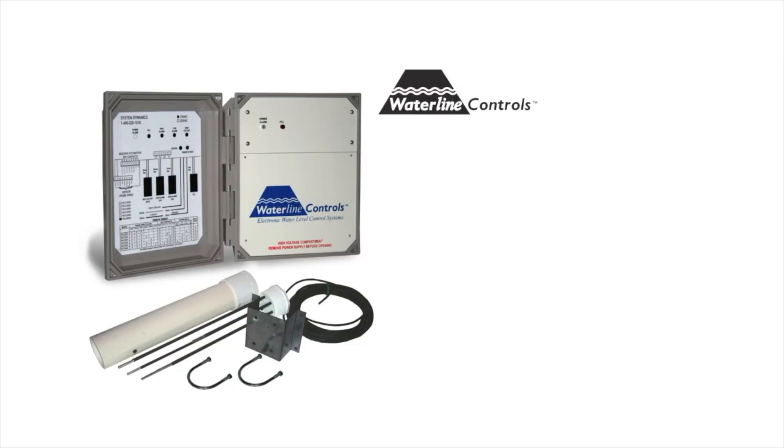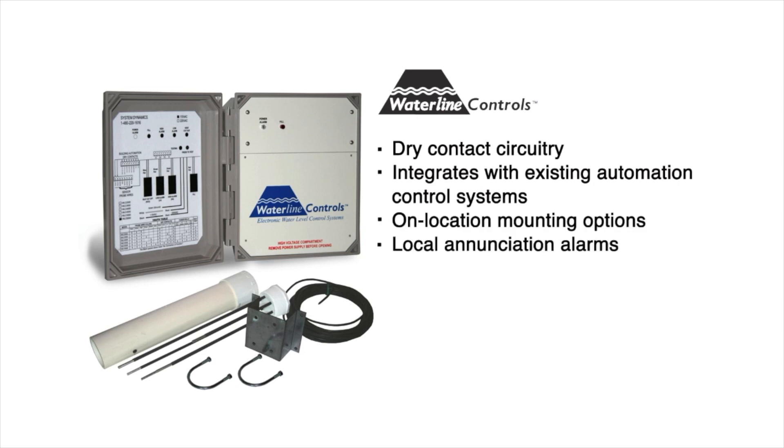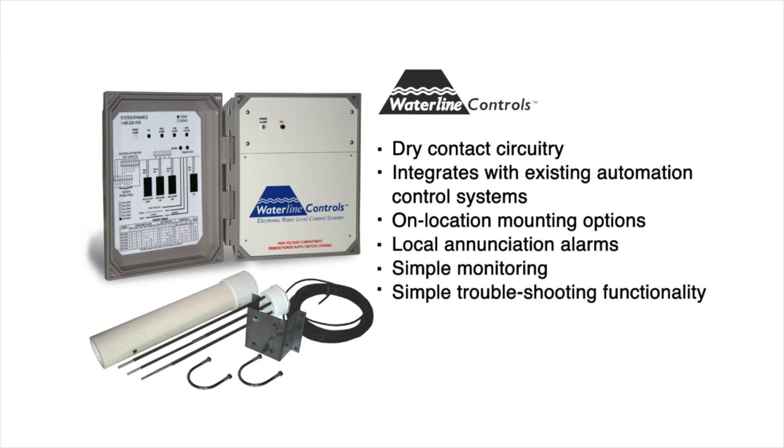Waterline Controls is a new supplier on the Alps Controls website, and we believe they've innovated water level management in ways that specifically benefit building automation professionals. The company's electronic water control systems are manufactured with dry contact circuitry that easily integrates with existing automation control systems. What's more, Waterline Controls products feature on-location mounting options, local annunciation alarms, and overall simpler monitoring and troubleshooting functions — all-in-one solutions for water level management.